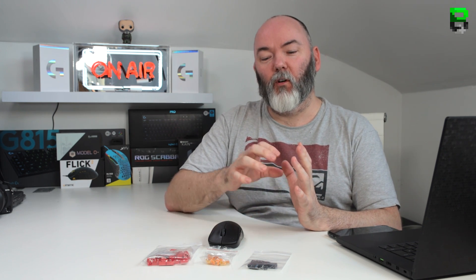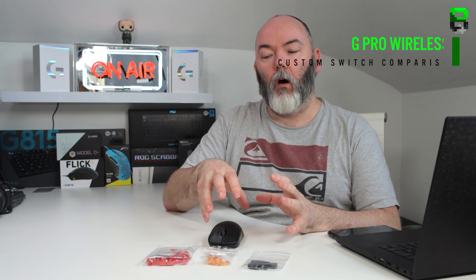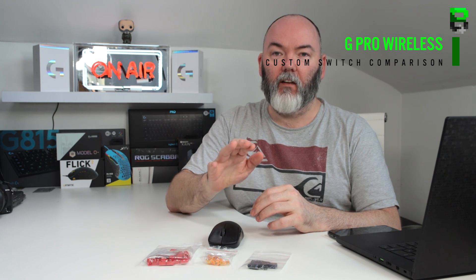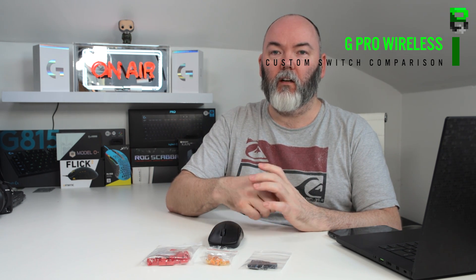Hi and welcome to another video. Today we've been looking at three different switches for the G Pro Wireless that are commonly used: the Kalith Reds, the TTC Golds, and the standard stock Omron 50 million clicks from China.